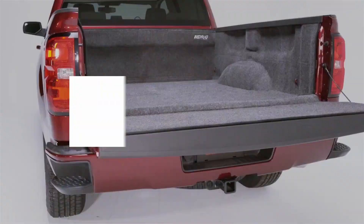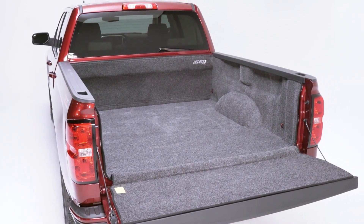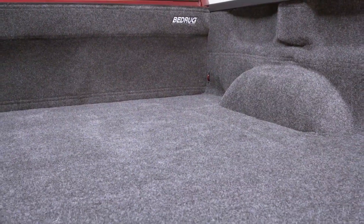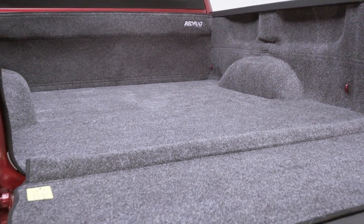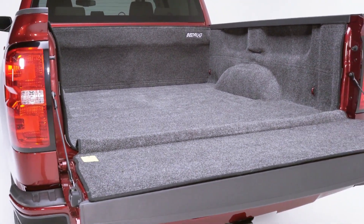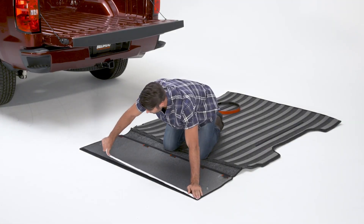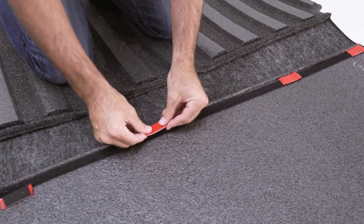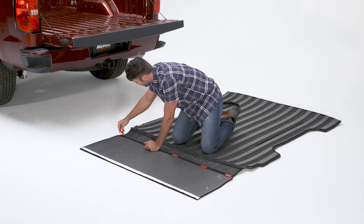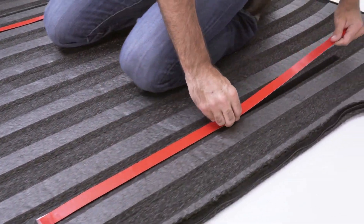BedRug is the most innovative and unique truck bed liner there is. It's custom designed to fit your specific year, make, and model. The BedRug works on trucks that have an existing spray-in liner or no liner. Remove the BedRug from the box and leave it in a warm area to help it flatten. Attach a long piece of hook tape to the top side of the tailgate portion, and apply short pieces evenly across the bottom of the same panel. Apply the dual lock tape to the strips on the BedRug, making sure to leave the backing on the adhesive.